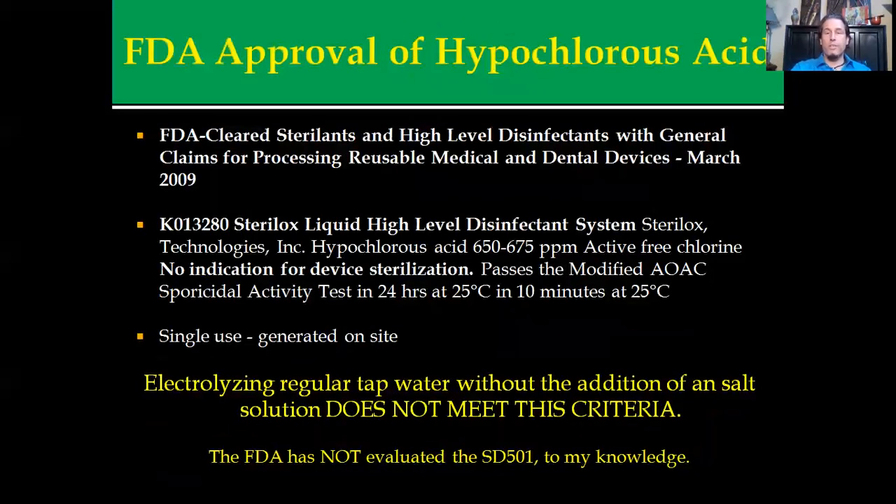It started in 2009 with the FDA approval of electrolyzed hypochlorous acid, where it was cleared as a sterilant for reusable and durable medical and dental devices. Basically, it'll kill whatever's on it and make it usable again. The machine tested was a Sterilox unit with a hypochlorous acid concentration of 650 to 675 parts per million. It was a 24-hour test and most of the results were rendered within 10 minutes.